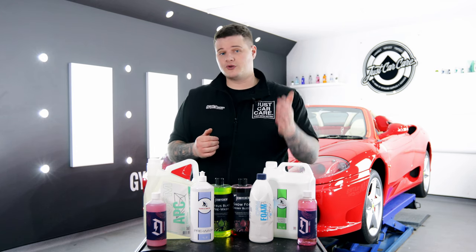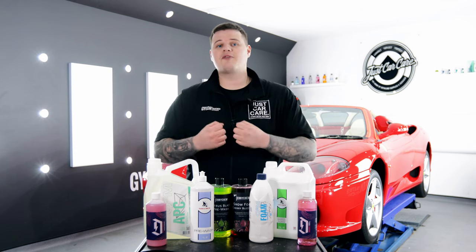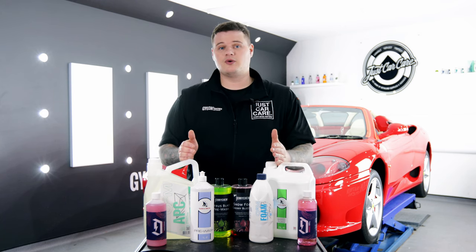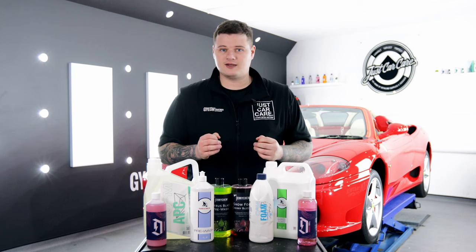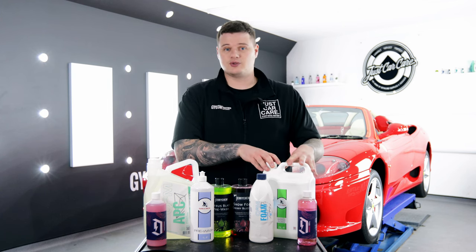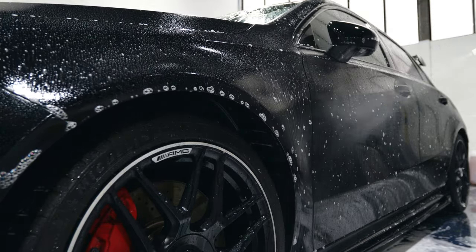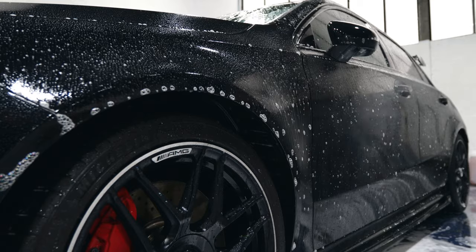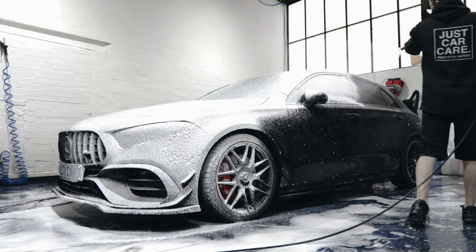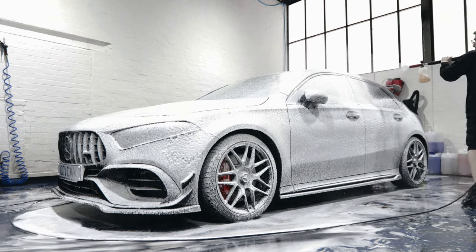We've already gone through the benefits of both Snow Foam and Citrus Pre-Wash as individual products, but what we prefer to do is use them both at the exact same time. Both Citrus and Snow Foam do a fantastic job of cleaning the car, but Citrus Pre-Wash will help break down the dirt a little more heavily than Snow Foam. What we recommend is to spray down all the lower parts of the vehicle, the wheels, and the arches with a Citrus Pre-Wash, then follow up with the Snow Foam after about three or four minutes dwell time. This gives the Citrus a bit of an edge — it gets into the dirt, pulls it off the car, and gives you a much better clean.